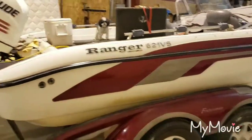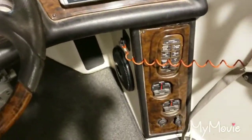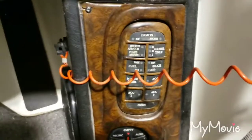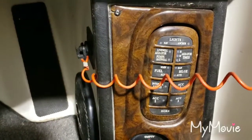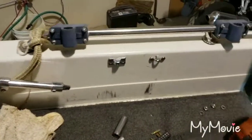Hi everybody, this is Dwayne the old timer. I've got a 2003 Ranger boat here. My depth finder, old one, and all of my electronics — my radio, all the instruments, my live well aerator, my horn and bilge — everything just stopped working. I thought, oh brother, what could this be?